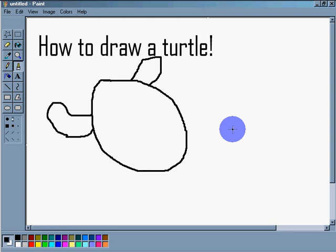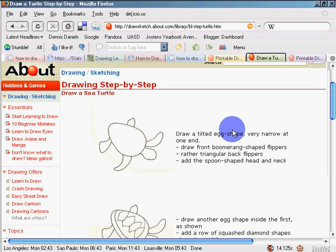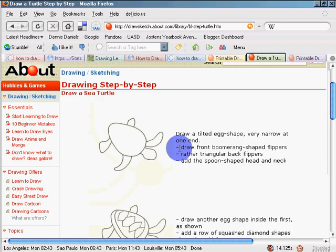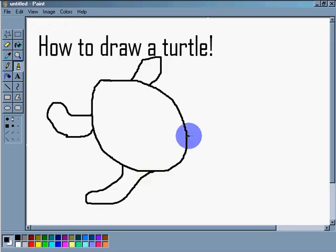We're going to draw a big fin-like structure coming out, like that, and bring it down. And we'll do another one on the other side — kind of curve it out and then curve it back in, just like that. Now we have front fins and back fins.